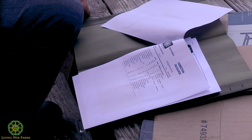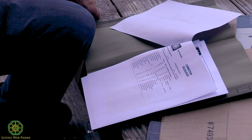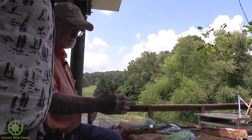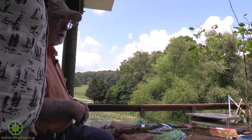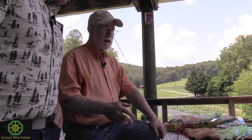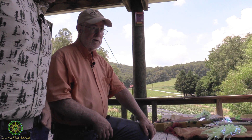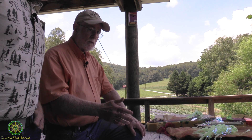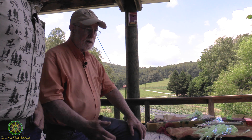Oh, more than that. You really want to put out about a box of borax - which you'd buy at a store - per acre per application. Unless you were putting it out with humic acid, then you do it more like every quarter instead of every month. If you're putting it on with humic acid, you can put it on once a month.